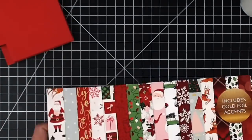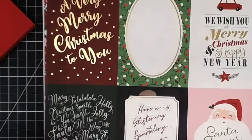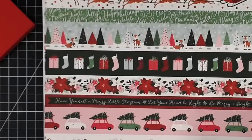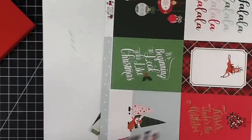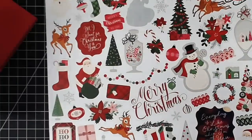Let's put some Christmas stuff on there. I'm going to use the Merry and Bright paper pad because I'm all about it lately. I'm going to pick out some papers. I love this poinsettia. Oh, candy stripes — this is cute too. I think I'm going to use this because it's a scrap. Does everybody else have to look at every page before they decide?